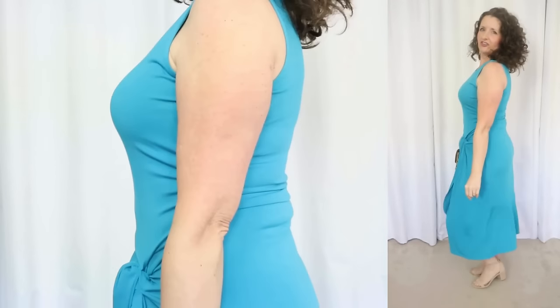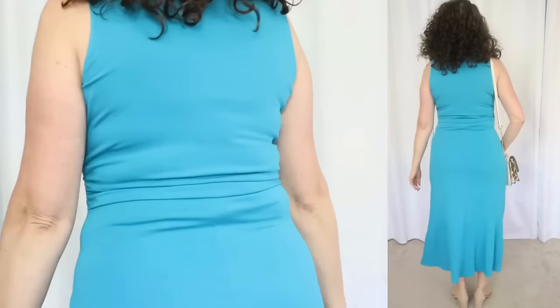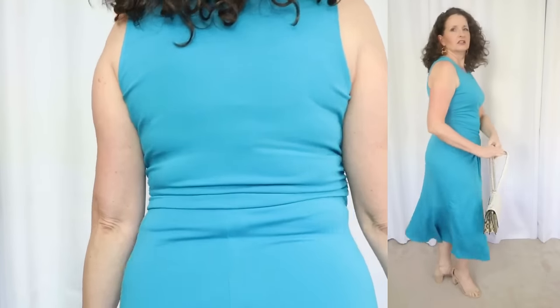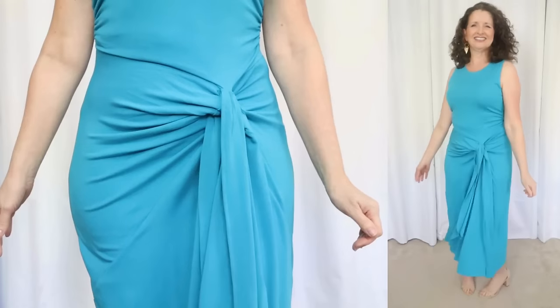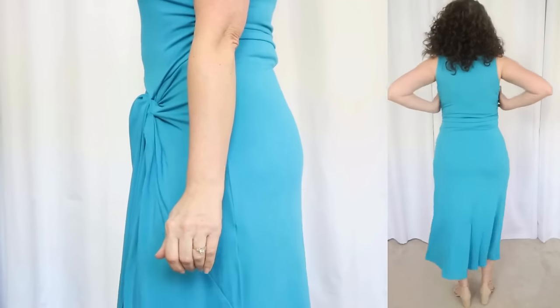If you have your heart set on this particular dress by Time & True, I personally would hang it to dry because I really don't think it's going to fare well in the dryer. Now, admittedly, this next dress is completely out of my comfort zone, but I wanted to try as many silhouettes and styles as I could to share them with you. This one is by Sofia Vergara and sells for $24.50, and is available in missy and plus sizes in extra-extra small through 5X. I'm wearing a size medium because, again, I did size up.